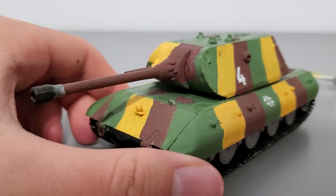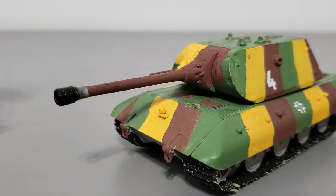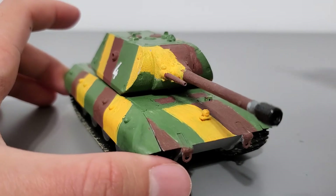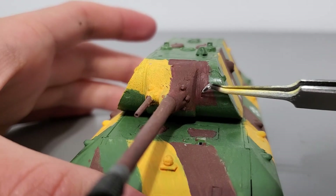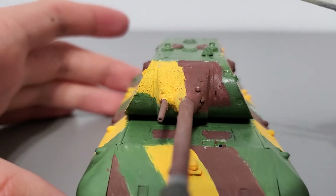Moving up to the turret, starting with the front — you have the massive 15 centimeter gun. You do get the option between a 12.8 centimeter gun without the muzzle brake, or a 15 centimeter gun. Unfortunately I don't have the 12.8 centimeter gun anymore. And here is the coaxial 75 millimeter gun — nothing too special about that.